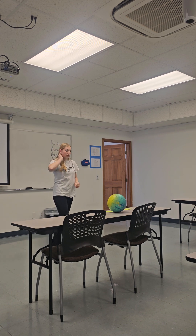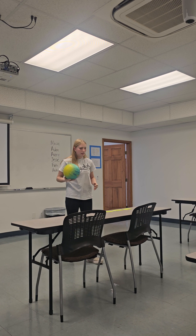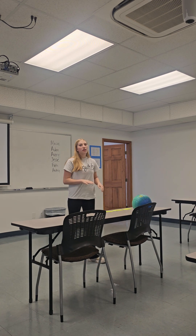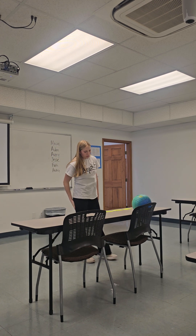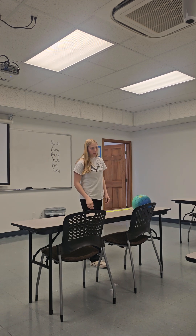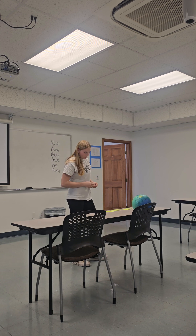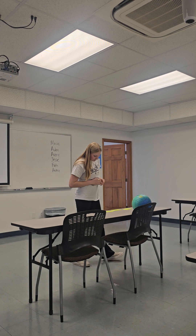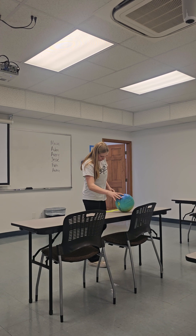Those are the two ways you can properly bump the volleyball. Bumping means when the volleyball comes down, you just slightly bump it like that. Volleyball is all about control, which comes from your legs and arms. According to an article on the correlation between leg and arm muscle power in volleyball players, leg and arm muscle power are very important.